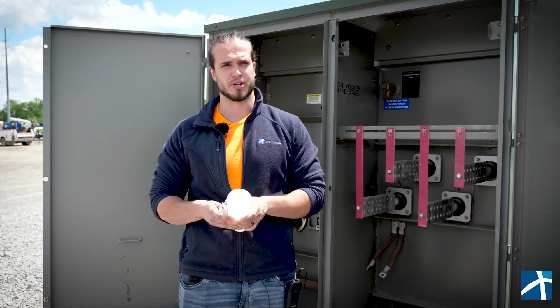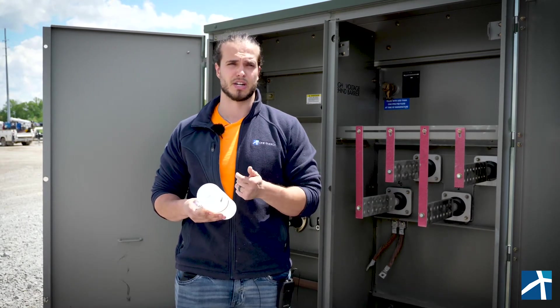At One Energy, we try to use FR3 fluid, which is recyclable, non-toxic, and doesn't contain any petroleum.